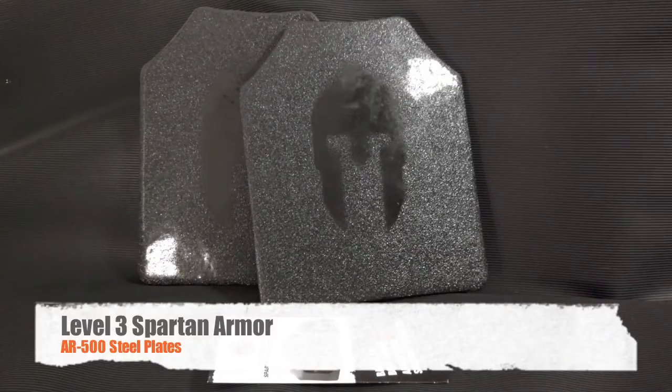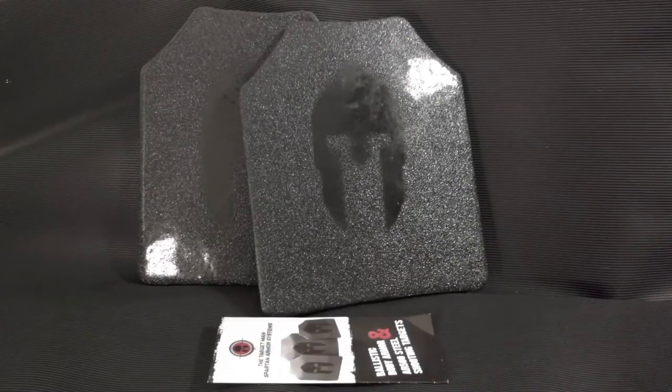Welcome back guys. Today we're going to look at some body armor. Now I'm not military and I'm not law enforcement. And I know some people are going to freak out and say, why would you need body armor? Well, the short answer is you probably never will need it. But I'm going to try to explain to you real quick why the average person could benefit from having some body armor like this.